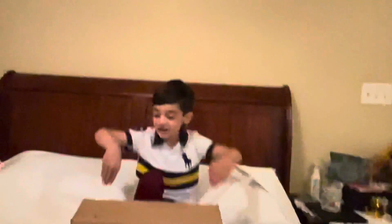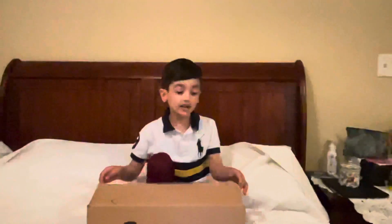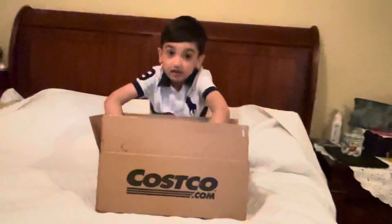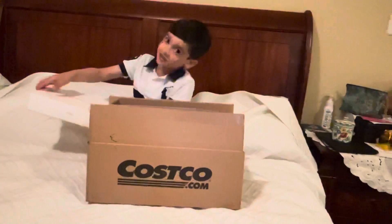Hello! I'm going to open the iPad 8th generation. It's the Wi-Fi model and A12 Bionic chip, by Costco!